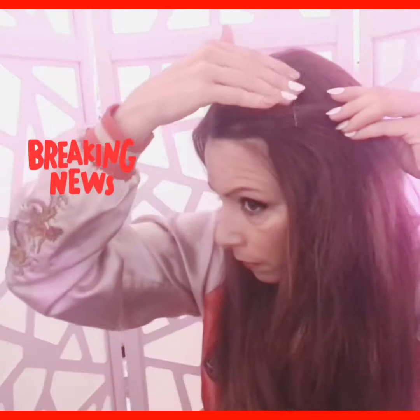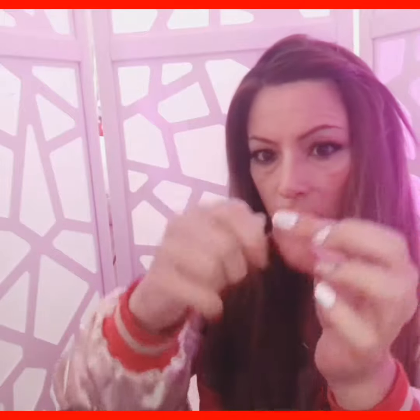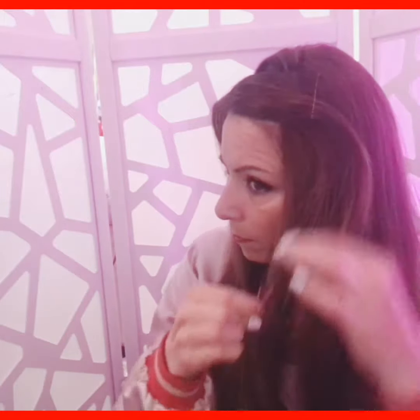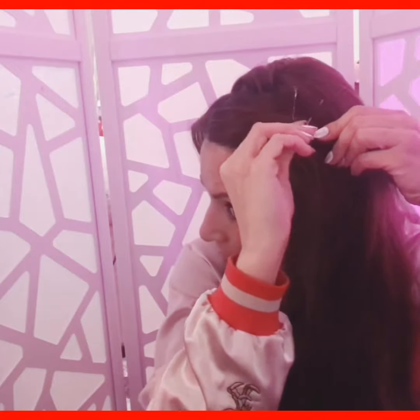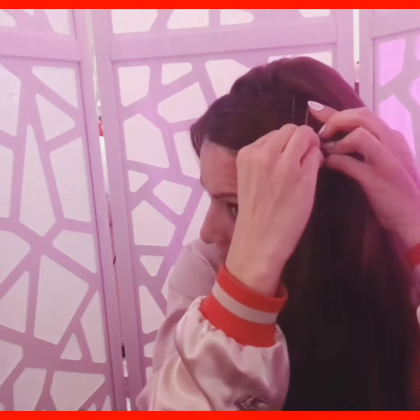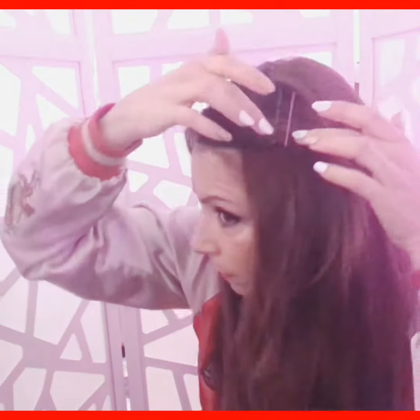You can have the pointy part come up or face down, and you can alternate them not just in color but also alternate which part faces which direction. It's really cool if you make like a pattern. If you have them side by side, parallel, going the same way, that looks great.